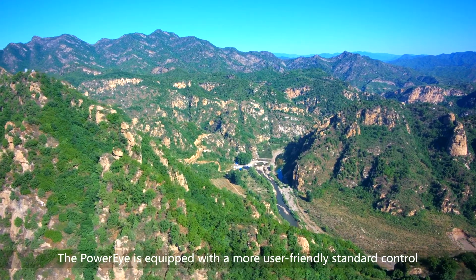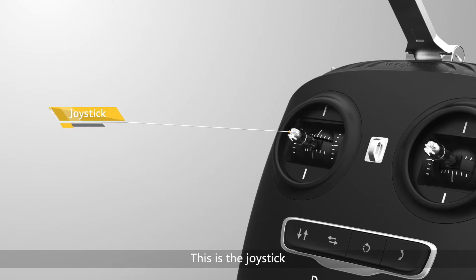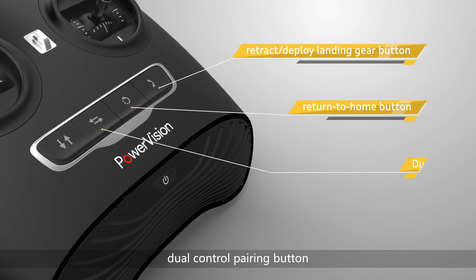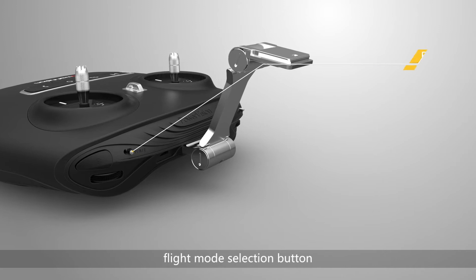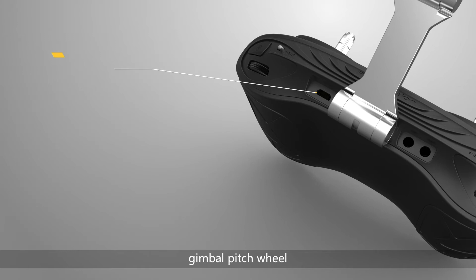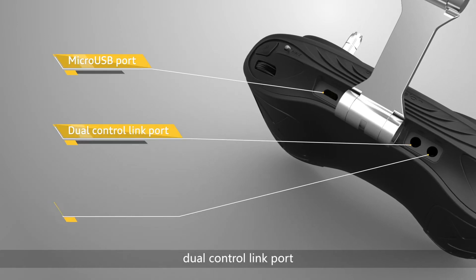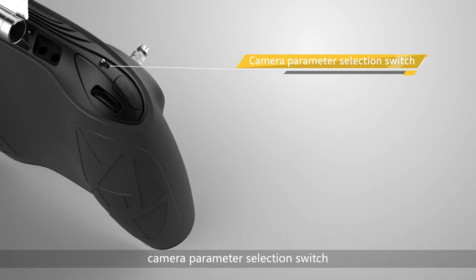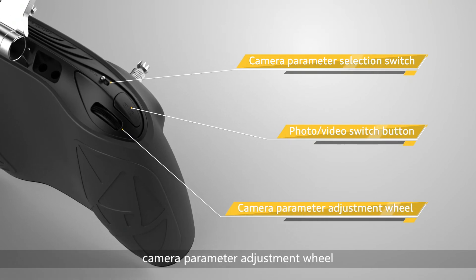The PowerEye is equipped with a more user friendly standard control. This is the joystick. Retract deploy landing gear button, return to home button, dual control pairing button, take off landing button, flight mode selection button, shutter, gimbal pitch wheel, micro USB port, dual control link port, base station port, camera parameter selection switch, photo video switch button, and camera parameter adjustment wheel.